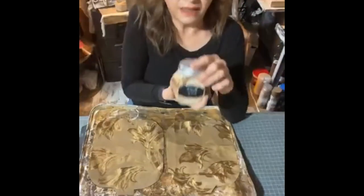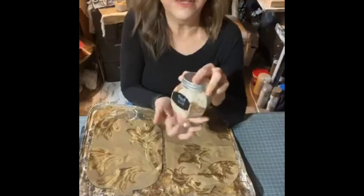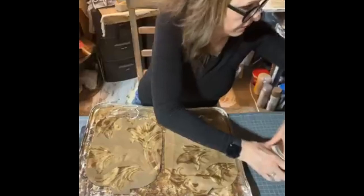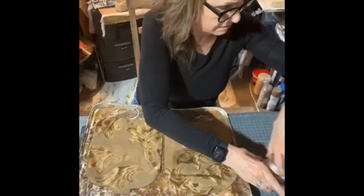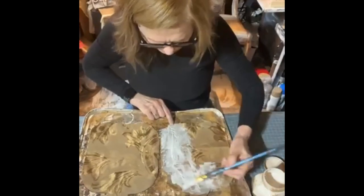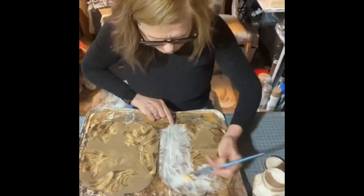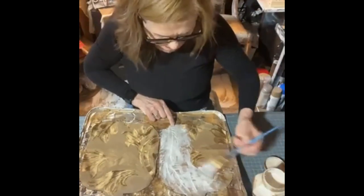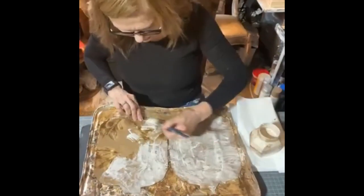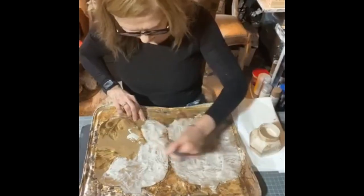I have a mix here — it's just Mod Podge, instant coffee, and cinnamon. I use it to paint the fabric pieces. I put it on pretty thick, so this is going to be a grungy, more primitive pumpkin.